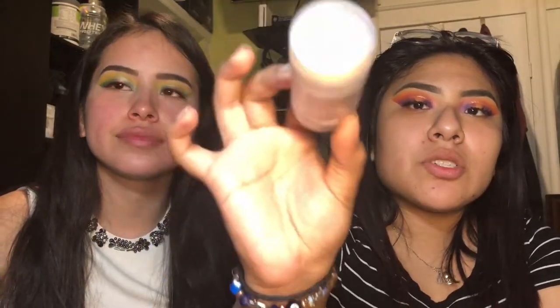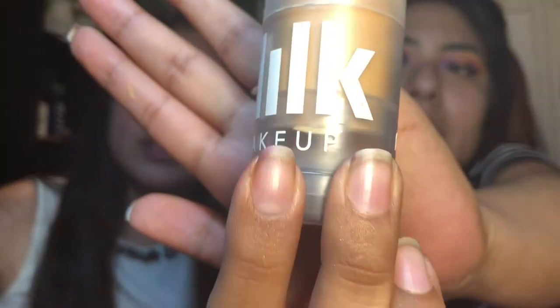For my face I'm going to go in with my Milk Makeup Blur Stick — this is just a regular blur stick and I'm just putting this all over my face so my face isn't greasy.